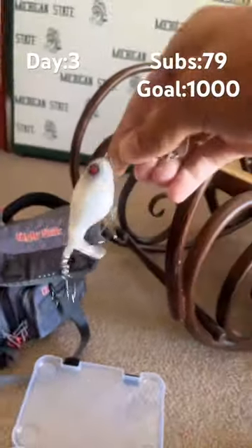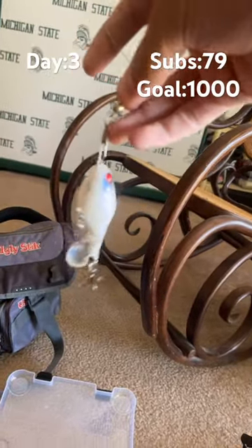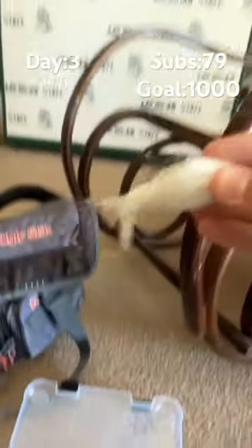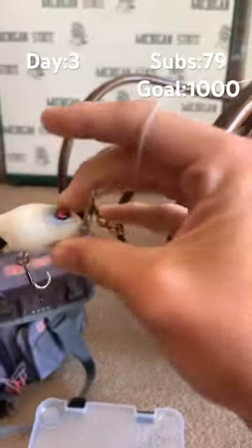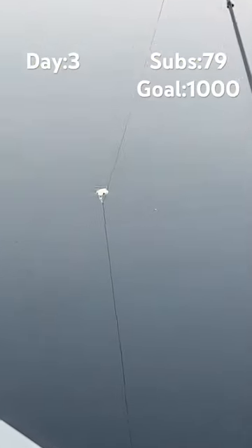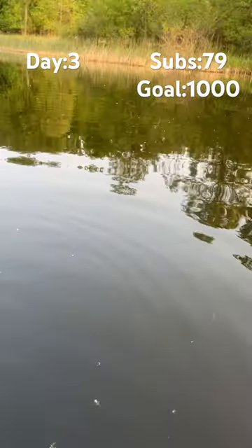Pro tip when you're using oscillating baits: put a barrel swivel on there because if the paddle tail gets wound up in something it'll still spin, but it just won't spin as well. Okay, let's go.